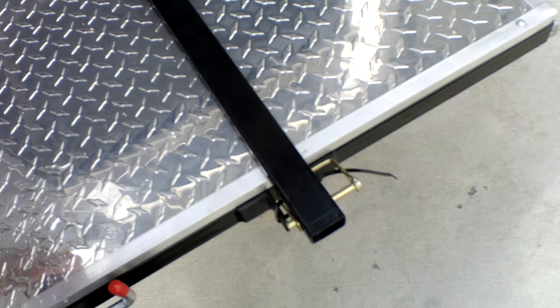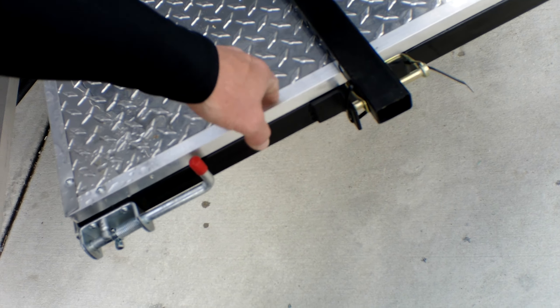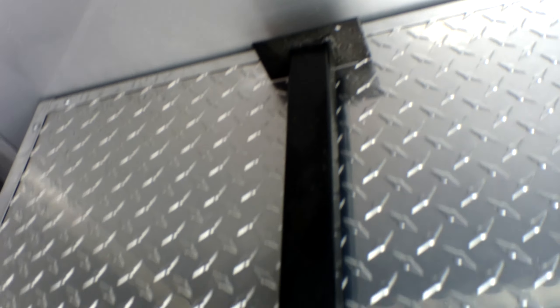Then pull your generator tray all the way out, making sure that you have the weight taken off of the front of the platform — that's why the drop leg is in place. Definitely make sure you use it. You might have to put some blocks of wood underneath the foot if it is wet ground.